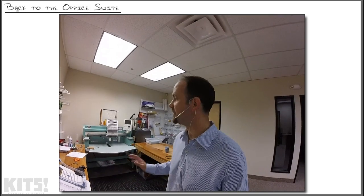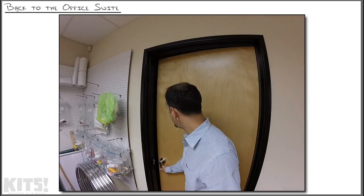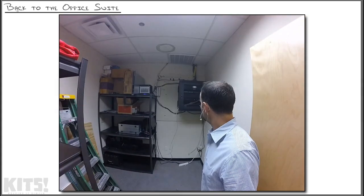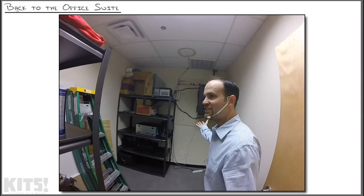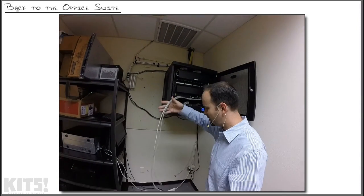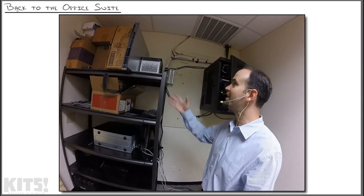We're back in the office of the shirt printing company where we filmed the last series. Let's head into the MDF where we can take a look at the switch to patch panel connections. Now this is the MDF that we actually built before — we had this thing all beautiful — and someone is running cables out the front of it to what looks like servers.